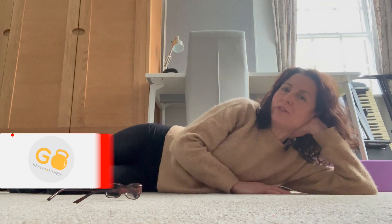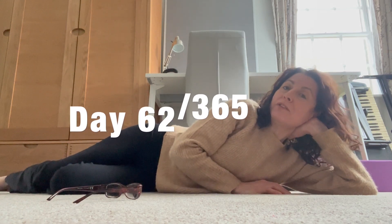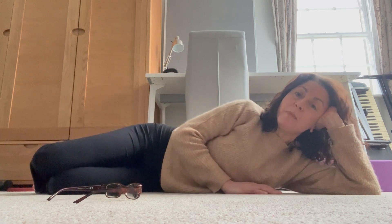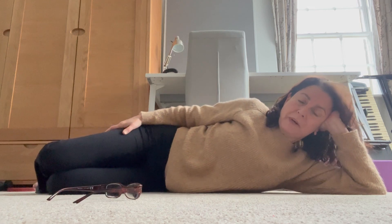Good afternoon and welcome to day 62 of Give It 10 — day 62 of 365. As I mentioned yesterday, my sciatica's really playing up at the moment, so I know definitely that I need to be working on my glutes. Today's exercise is a bit of glute work.